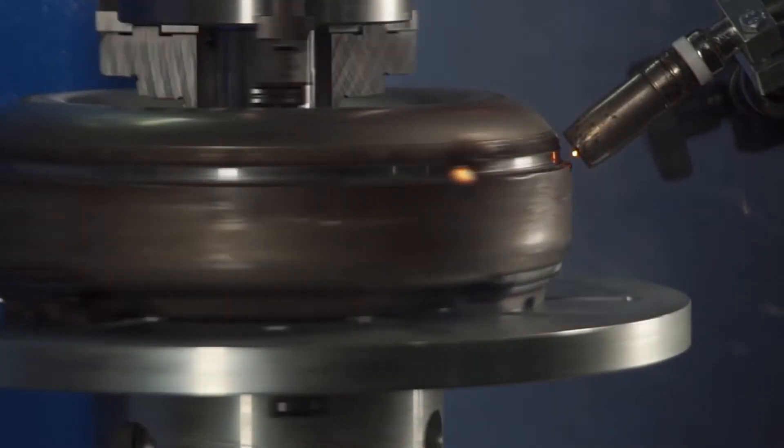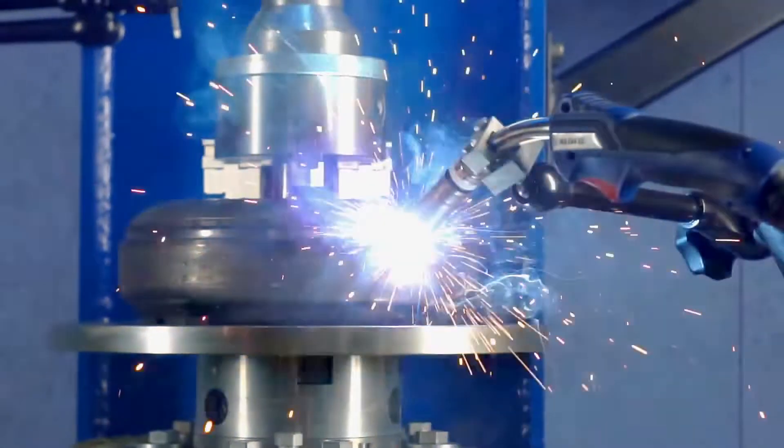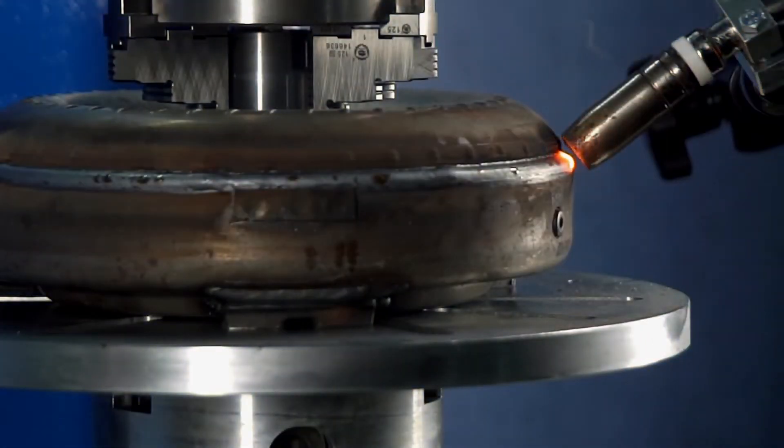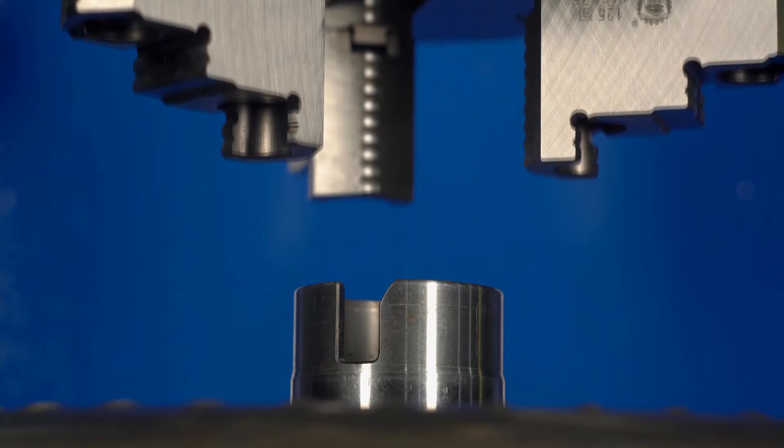Regardless of the selected model, each unit provides optimal conditions for automation of welding of axisymmetrical parts, hubs, and upper and lower parts of the torque converter.